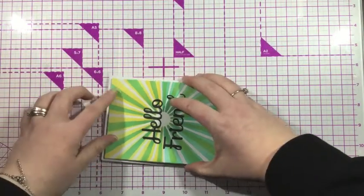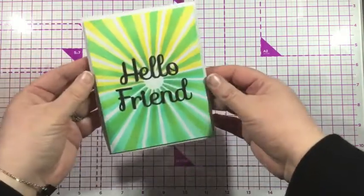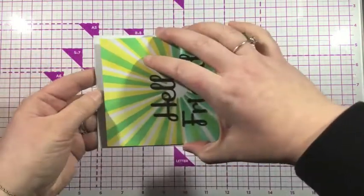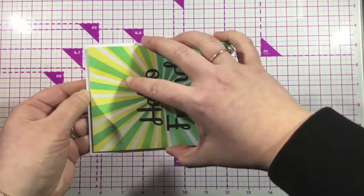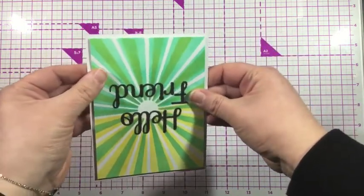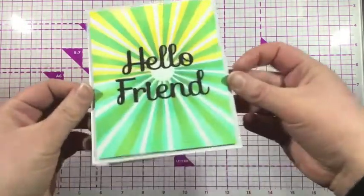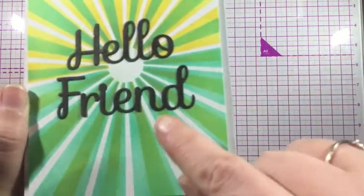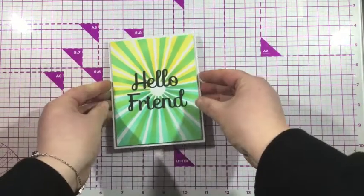Once I have that done, I'm going to trim down that background panel so that I'll have a small white border on my A2 sized card. I'm going to pop up that background with some foam for dimension. And this card featuring the new iCrafter Alphabet Heather uppercase and lowercase dies is finished. Thank you all for watching this introductory video to the Alphabet Heather dies. Remember to head over to the iCrafter website for more inspiration using these die sets and to see more of other iCrafter products.